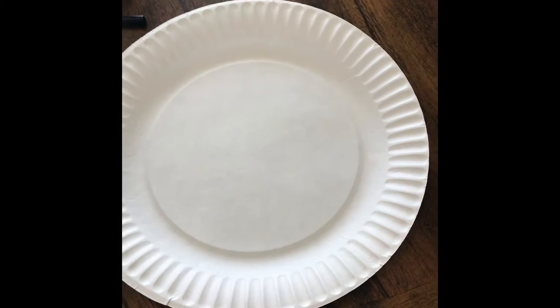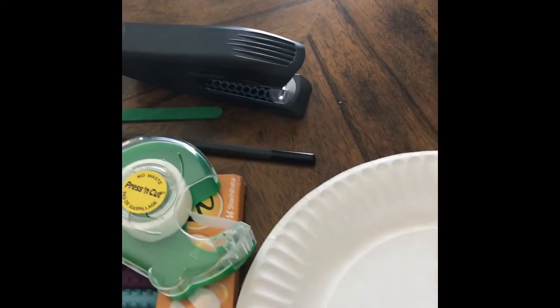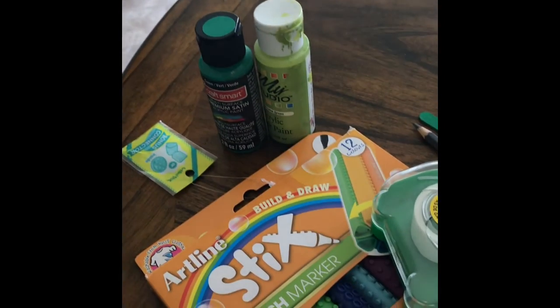For this activity, you will need a paper plate, some scissors, a pencil, a popsicle stick, a stapler, some tape, and markers or paint.